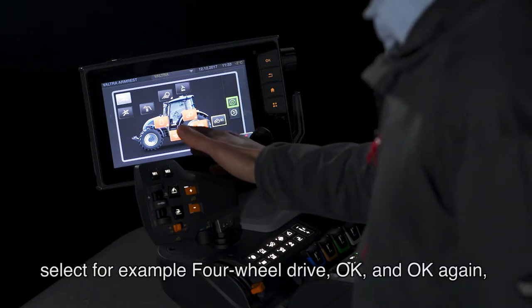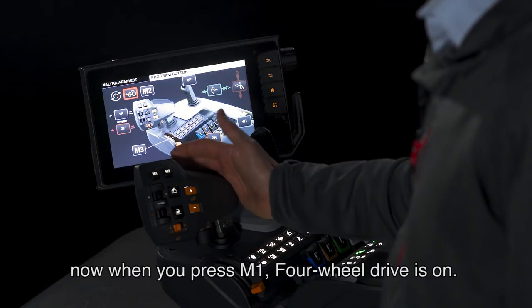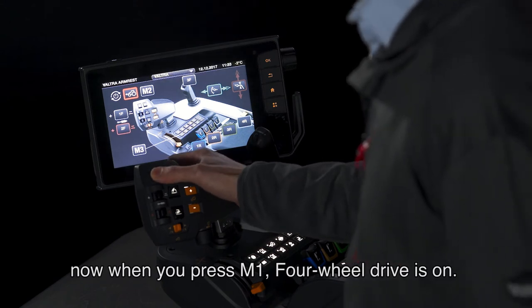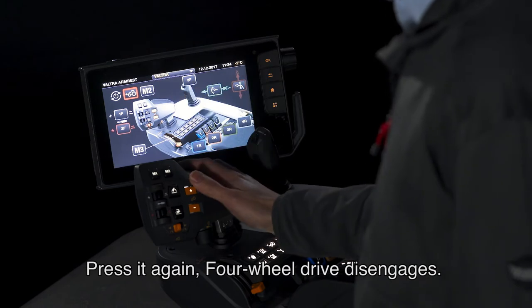select, for example, four-wheel drive, OK, and OK again. Now, when you press M1, four-wheel drive is on. Press it again, four-wheel drive disengages.